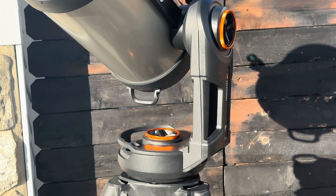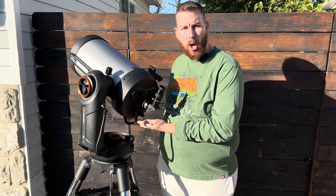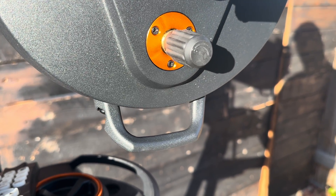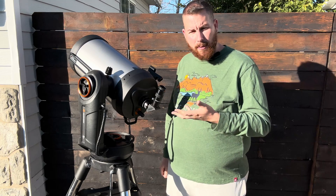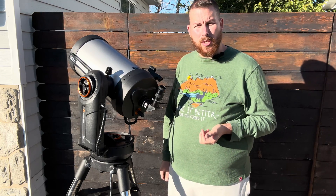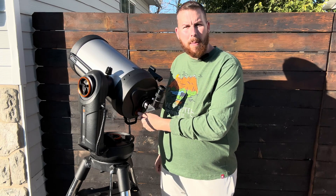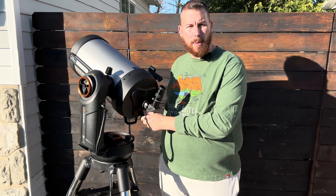This is not quite as good as a modern refractor where you approach almost 99% reflectivity. The focuser is located on the bottom along with a nice handle so you can slide the optical tube on and off easily. The focuser is a little stiff but very tactile, with very little image shift when observing.